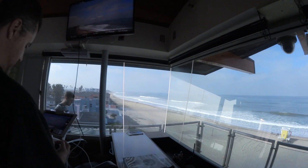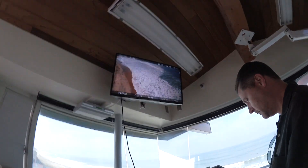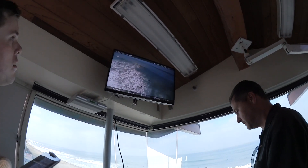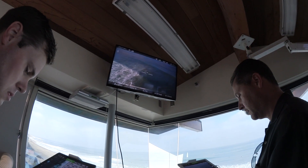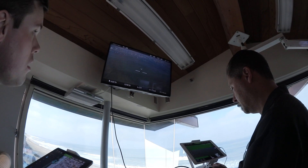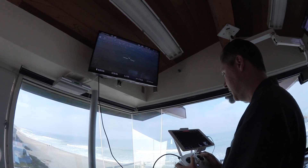JR and I did a two-controller setup on his Inspire. JR flew the aircraft, I controlled the camera, and we plugged the HDMI output into the TV inside the lifeguard tower. It worked great until we got several hundred feet offshore and the video just froze. We think the premature loss of signal was because of the metal enclosure all around the lifeguard tower, killing the signal from the light bridge.